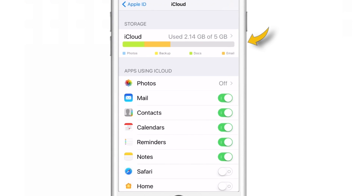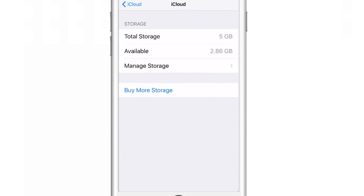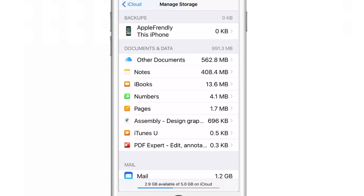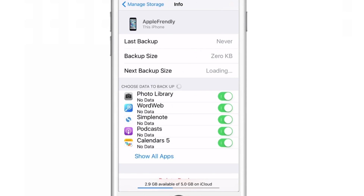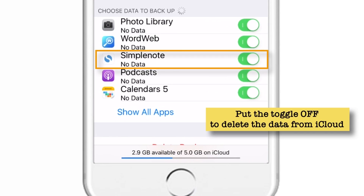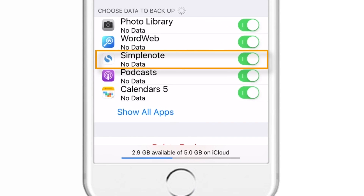To check your iPhone backup details, tap the iCloud option and then tap Manage Storage. Now scroll up and tap on your device — that is the iPhone backed up to iCloud. As you can see, these are all the apps that are backed up to my iCloud account. I can delete the apps I don't want just by toggling them off. It is very important to keep tight control on the apps that are backed up to iCloud, because if you don't, your iCloud storage will be full in no time.